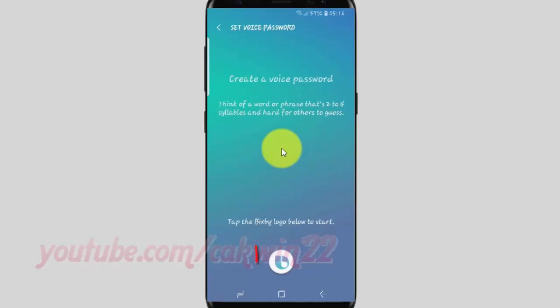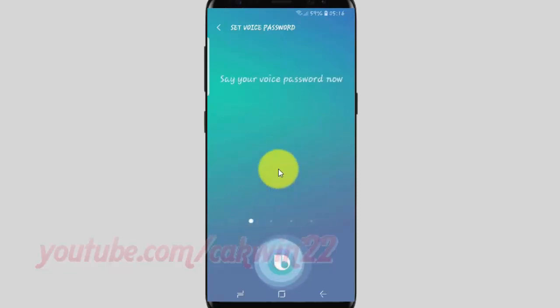Create a voice password. Tap the Bixby logo to start recording your voice. Say your voice password — for example, 'Wake up Bixby.'